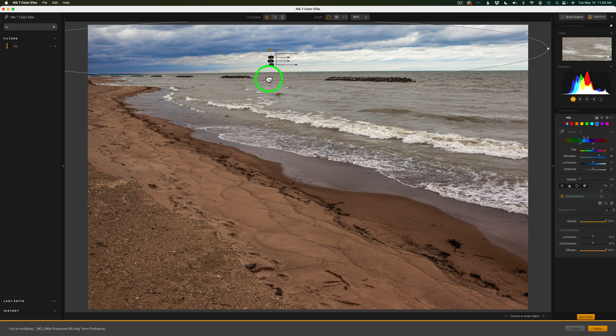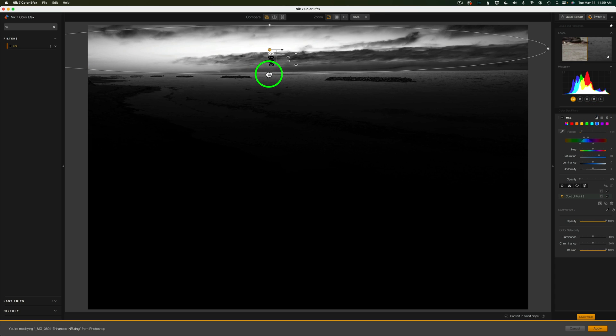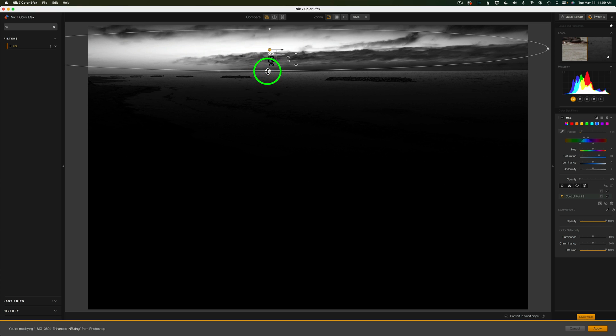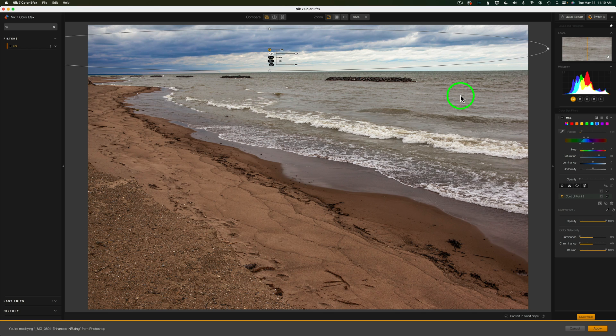This mask button lets you see the area you're encompassing, and you can adjust feathering. Here's a tip: you see Luminance and Chrominance. If you want to encompass everything in the control point area, drag the Luminance slider all the way to the left and do the same with Chrominance — it becomes solid white, meaning that whole sky area is selected. Click the mask button again to go back to image view. You can also use the shortcut M to toggle the mask on and off. Now I can re-tweak the adjustment — give it more or less blue, change the hue, whatever you want.